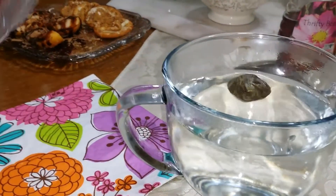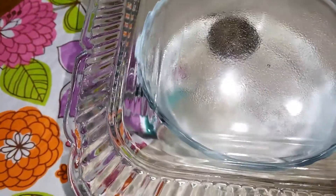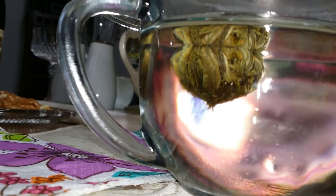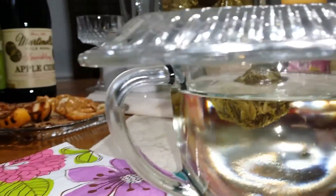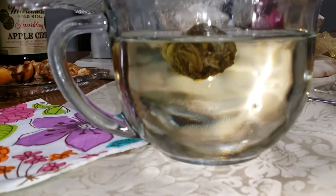Now I'm just going to place the top on it and we're going to see. I might need to speed this up or try to edit it some type of way, but that's not my way because I'm live and direct. So let us see how long it takes to actually flower.